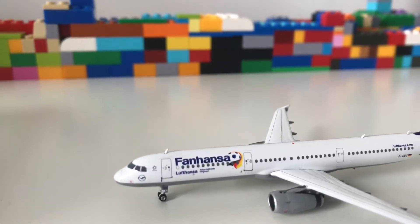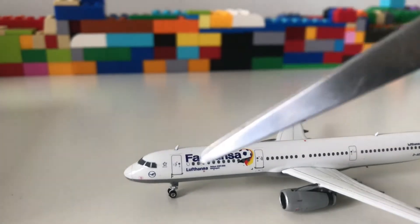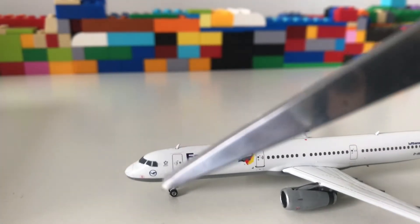I'm going to zoom into the cockpit. As you can see, the cockpit windows are very detailed and you have the Lufthansa logo right underneath.